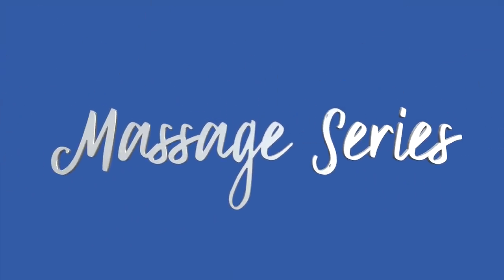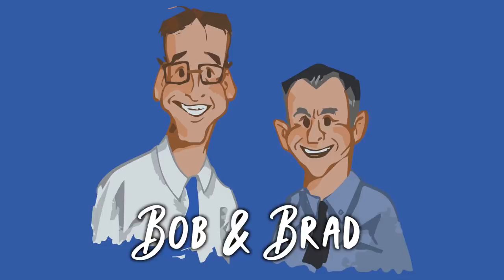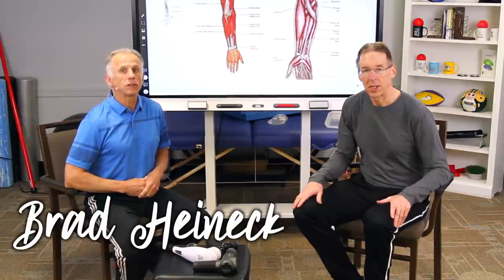Bob and Brad, the two most famous physical therapists on the internet. Hi folks, I'm Bob Schrupp, physical therapist. Brad Heineck, physical therapist. Today we are the most famous physical therapists on the internet, in our opinion of course. We mean business today.